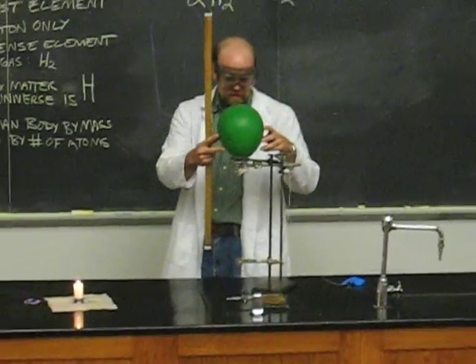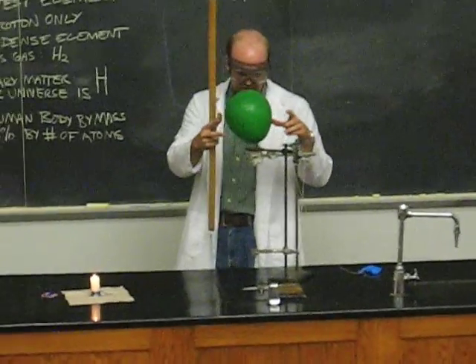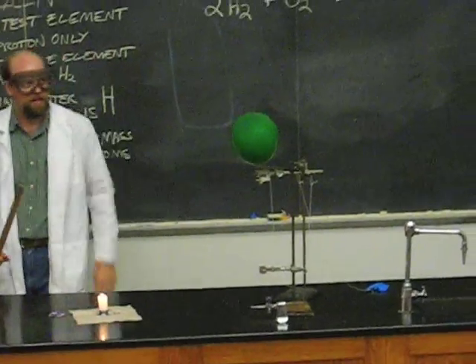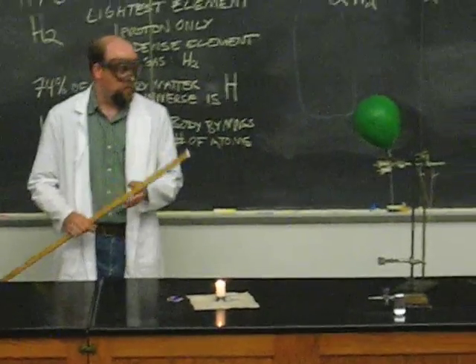Now, that was with the lights on. It took a little while for you to catch because you guys were off on the countdown. So let's get the countdown together. If my assistant would please turn out the lights, we can do one with the lights out.